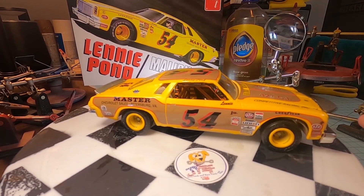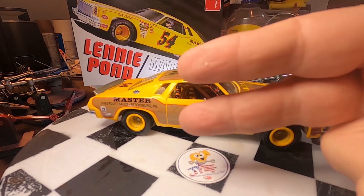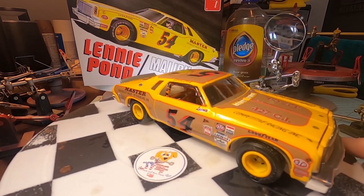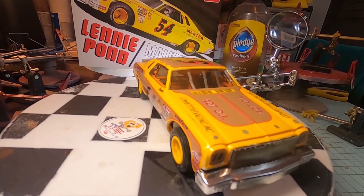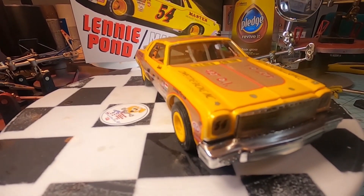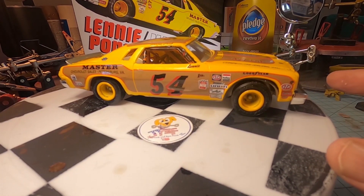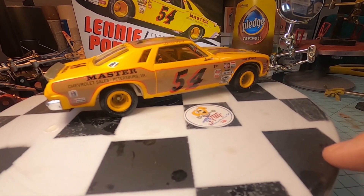Alright guys, this is the final video — we have the reveal right now. We finally got done: Lenny Pond's Malibu stock car model. I don't know why this took me forever to do. We put up part one like two months ago. Honestly, I just couldn't get motivated to finish this. I like the model, I love Chevelles, I like NASCAR. So there was really no reason why I could not get this done — I just wasn't motivated. A couple things with this video: the tires are not wide enough for the rims.